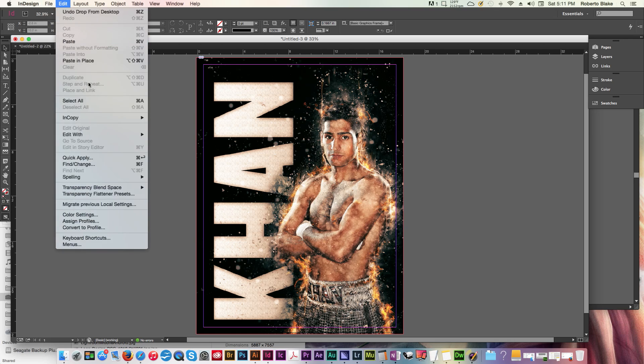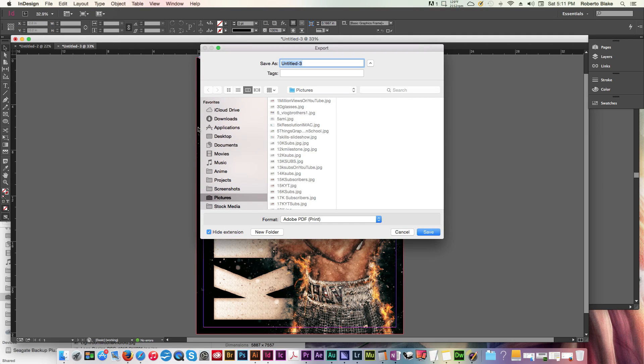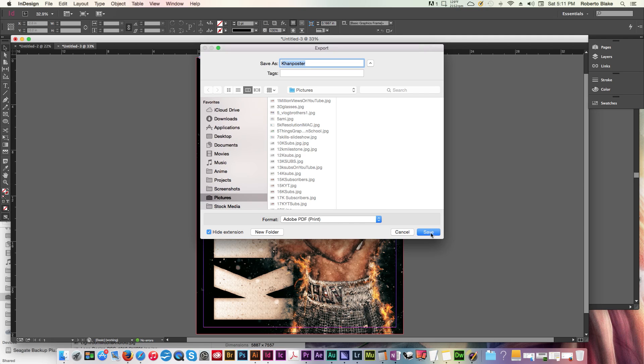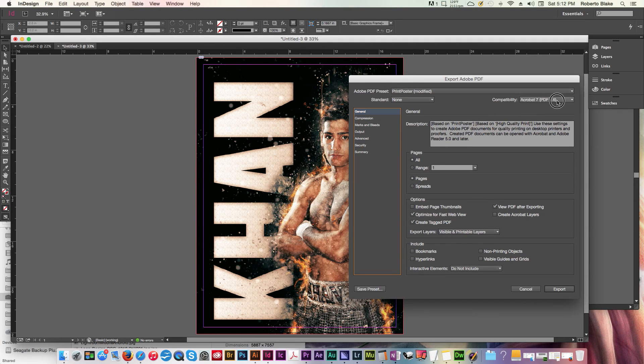We're going to go to File > Export — shortcut is Command E, or Control E on Windows. We'll name the file and make sure the format is Adobe PDF for print, not interactive, then hit save. The export dialogue will come up. I usually go with the default compatibility for Adobe Acrobat. I have a print poster preset that I've made, but I'll show you how to do this manually.